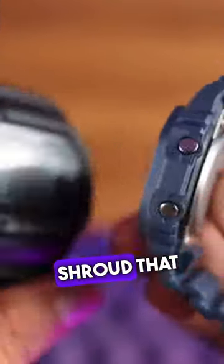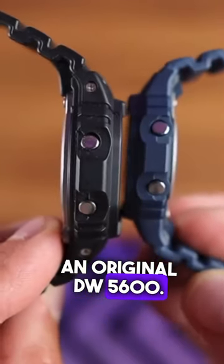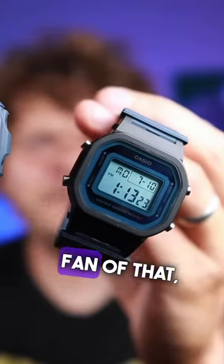What I notice straight away is the shroud that goes over the case is not screwed in like an original DW 5600. This means I can probably pull it — yes, there you go. I'm not a great fan of that, to be honest.